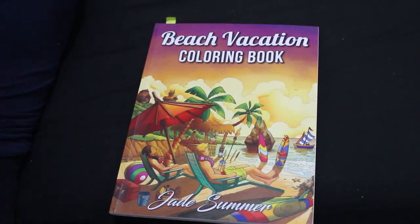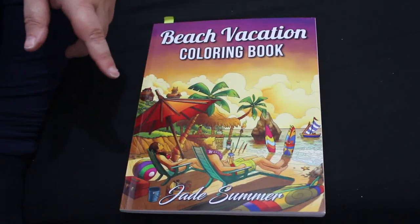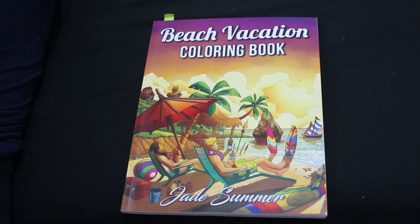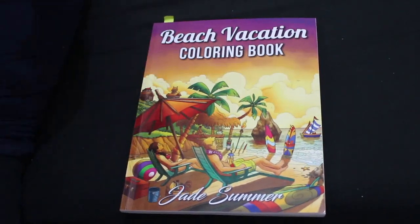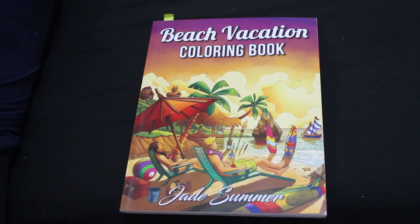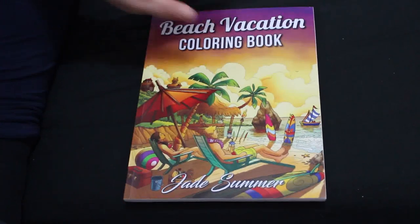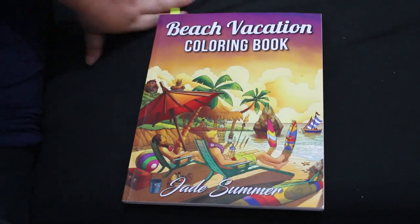Hello everybody, welcome back to the channel. These are my completed pages for August — I think I colored 24 pictures in various books. I've been trying to get rid of some of my WIPs; I had about 13 or 14 at the start of the month, maybe 15. I'm now down to about 10 or 11, so I'm slowly getting in control, though the remaining ones are big and will take longer to finish.